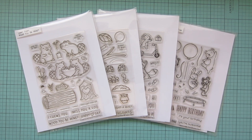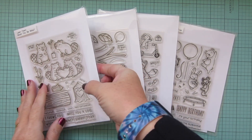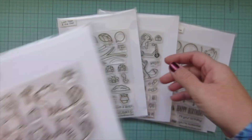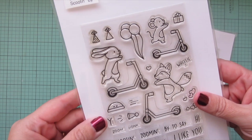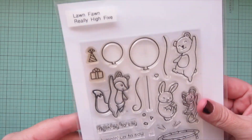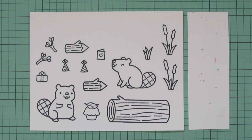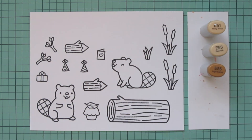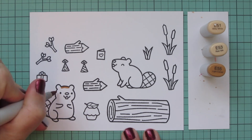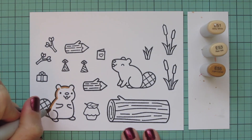Hey friends, it's Christy. Welcome back to my channel — welcome to my first video of 2023. Today I'm going to be making a card using Lawn Fawn's Would You Be Mine, A Bug Deal, Scooting By, and Really High Five. I've stamped those images on Spectrum Noir ultra smooth premium white cardstock with Lawn Fawn jet black ink, and I'm going to be coloring with my Copic markers.